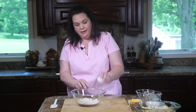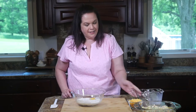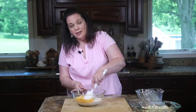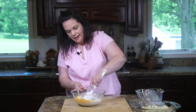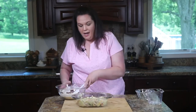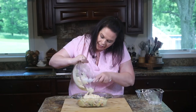To make the biscuit layer, we are going to use some all purpose baking mix — like Bisquick would be perfect. We're going to add an egg, some milk, and last but not least, some shredded cheddar cheese. Then it's just a matter of stirring it all together until it's combined. We're going to bring our casserole back in and pour our biscuit mixture right on top, then just smooth it into an even layer.